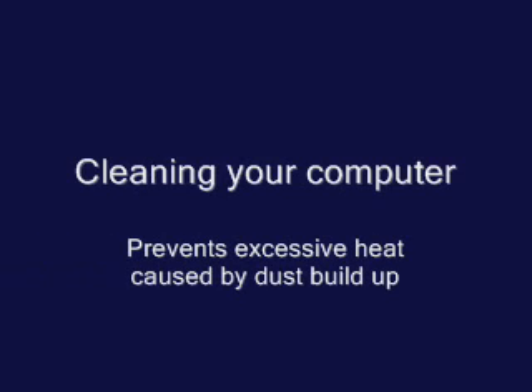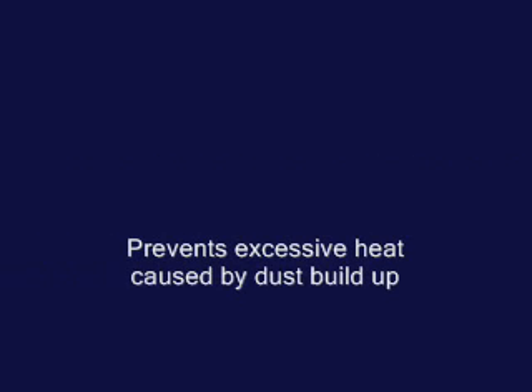Hi Marana, how's it going? An excessive heat build up in your computer can cause it to function erratically.